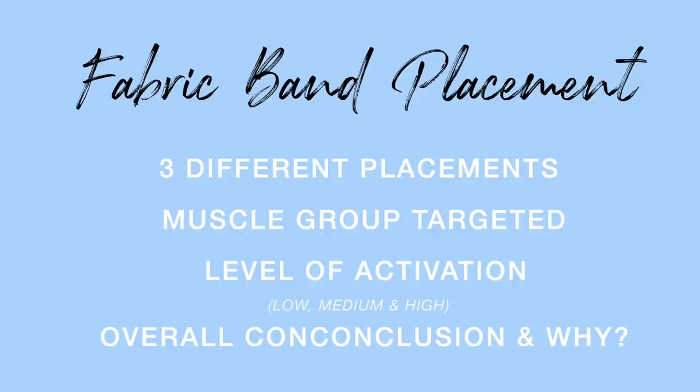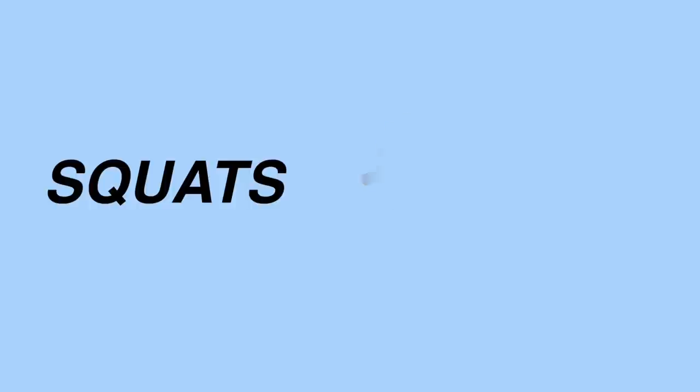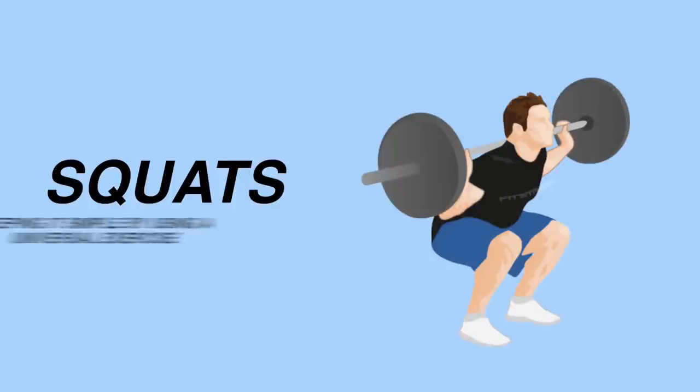I wanted to do this kind of video because a ton of people have been asking me about fabric booty band placement, and this is more of an informative video rather than just filming a workout. The exercise we're going to be comparing booty band placement on is squats — a simple, universal exercise that everyone knows.